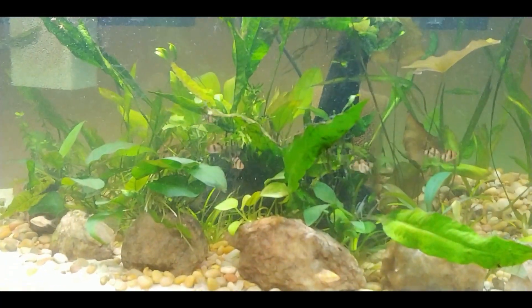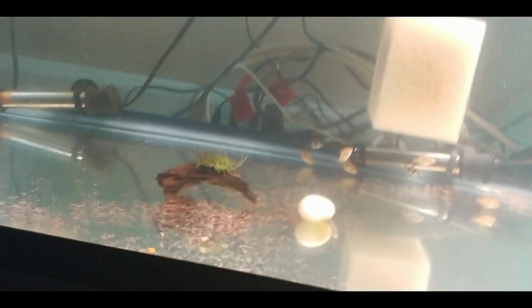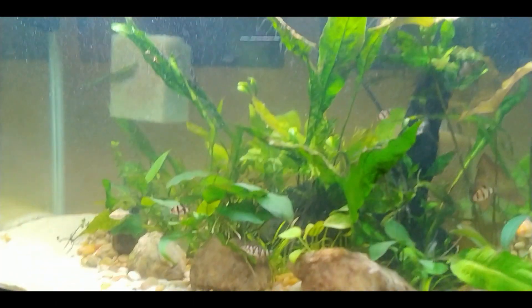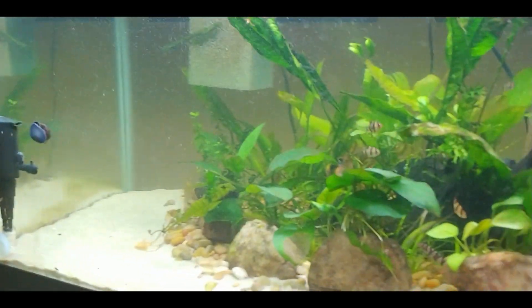Here is what the quarantine tank looks like with the fish. Today is day two of their quarantine; tomorrow will be their last day, and then they'll get added into the top tank on Tuesday. So one more day and then all those guys get moved up to this tank.